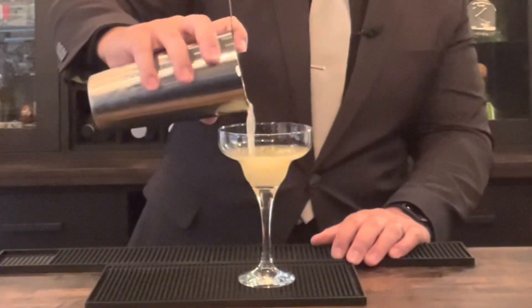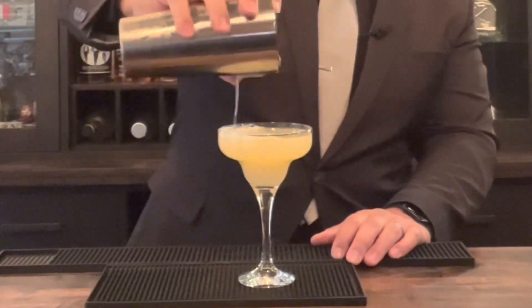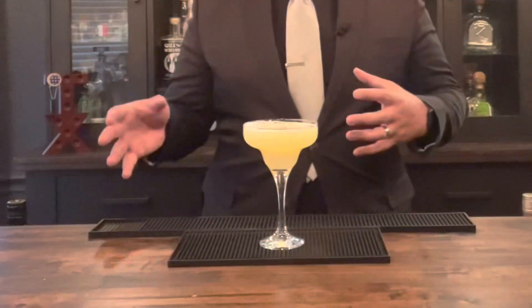To get the shaker open, give it a good whack. Now that all of our ingredients are mixed up, take your martini glass and a strainer and just pour that drink right in.